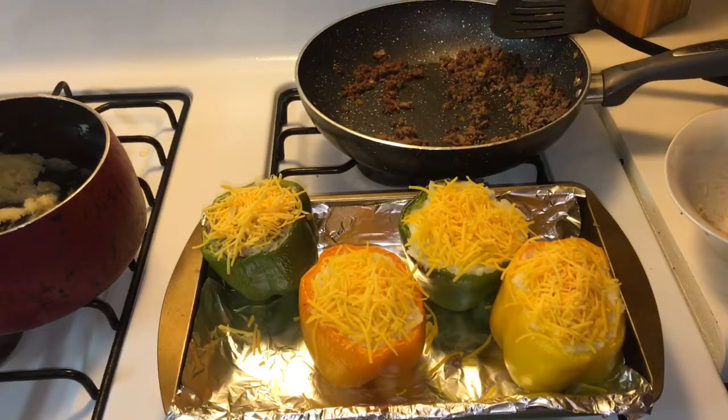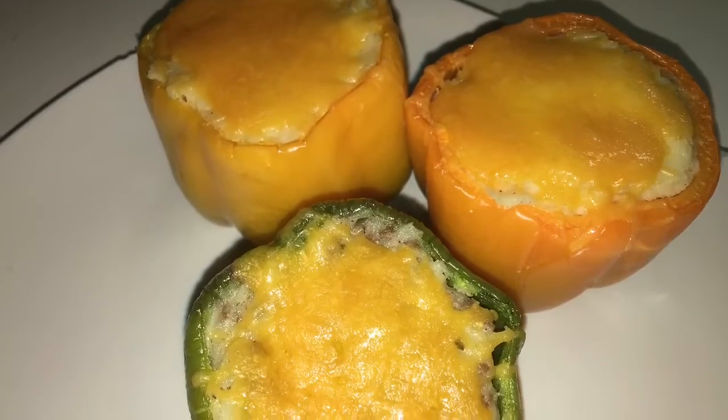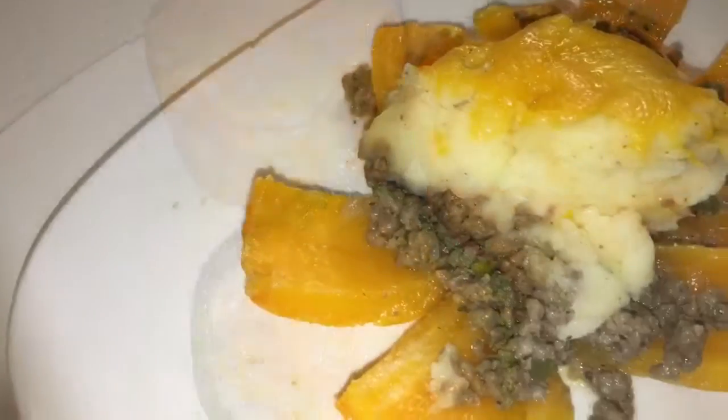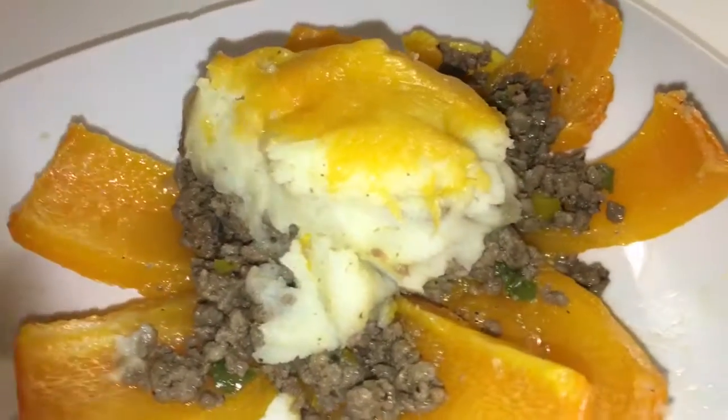Put it back in the oven for a good 15 minutes and I'll show you the finished product. This is the inside of the one with the hamburger at the bottom and the mashed potatoes on top.